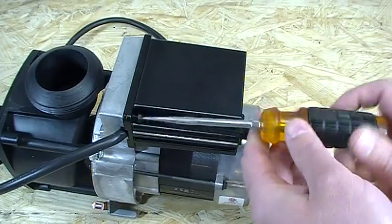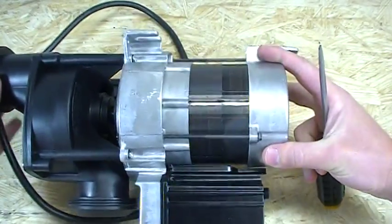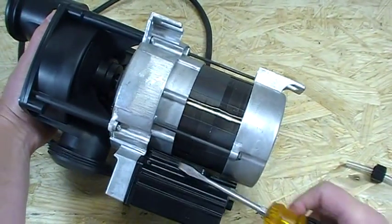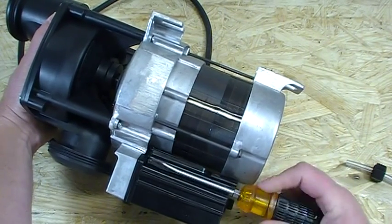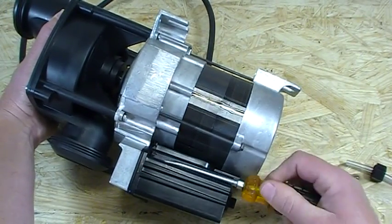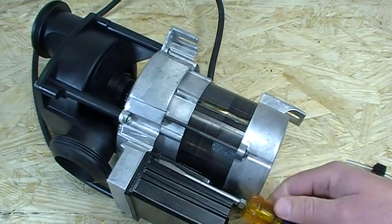Get that screw all the way loosened up and out of the way. On the total opposite end on the other side is the other one. I'm using a slotted screwdriver to loosen these screws. It's also a quarter-inch hex head, so if you have a quarter-inch nut driver that would be an easy tool to use as well. Get those screws off, and the cover comes off just like that.